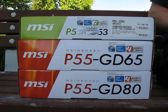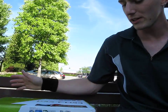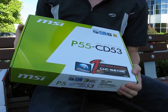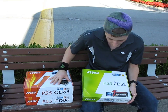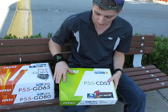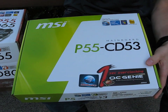We finally have the whole lineup of P55 boards from MSI. We already showed you the GD65 when I got my early review sample. Now let's take a look at the P55 CD53. You'll notice that the box color is a little bit different from the GD65 and the GD80 — that's because this is their mainstream series. It has a C in the title and it's a green box, which is how you can tell it's a mainstream or classic series board.